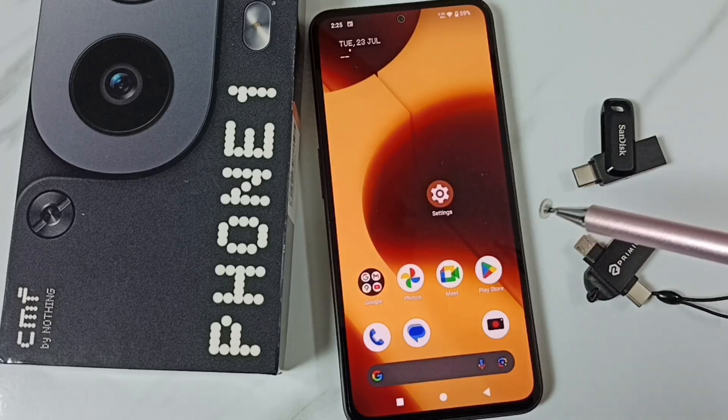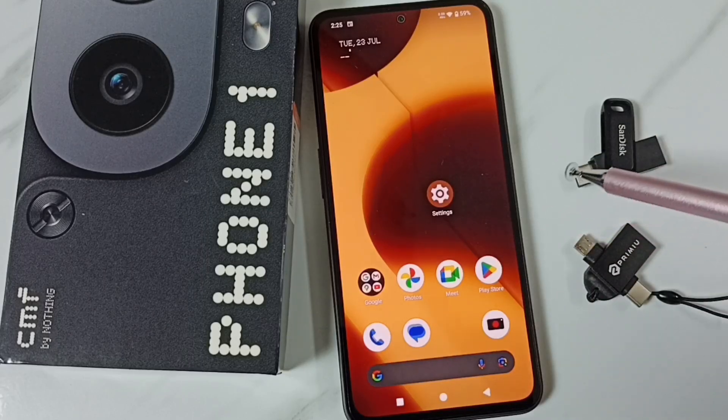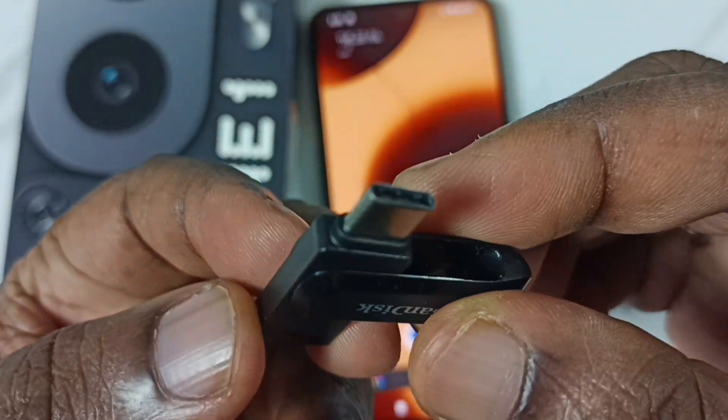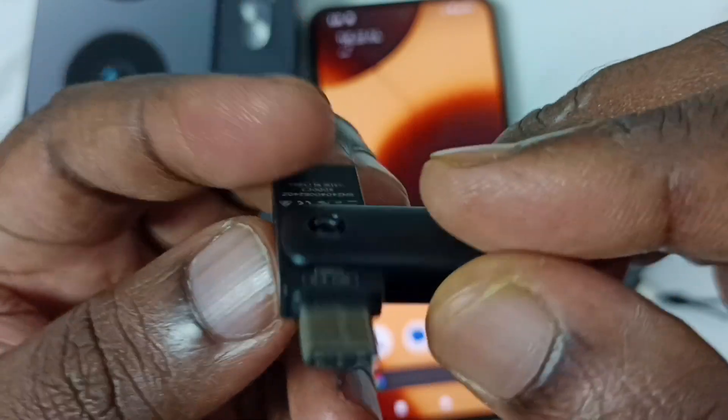Hi friends, in this video I will be testing USB OTG. Please don't forget to subscribe to this channel, please like and share the video. I am going to connect this USB flash drive to this mobile phone.